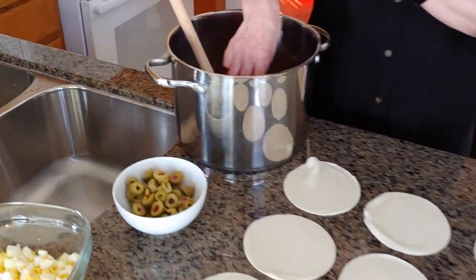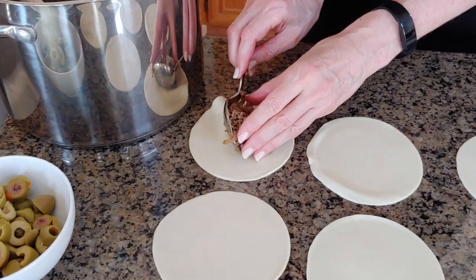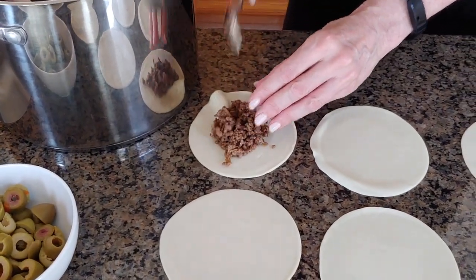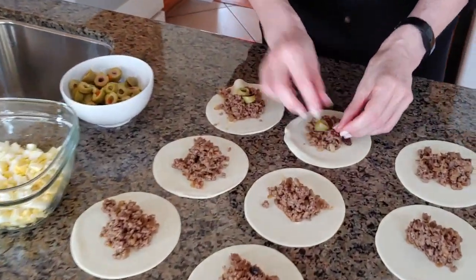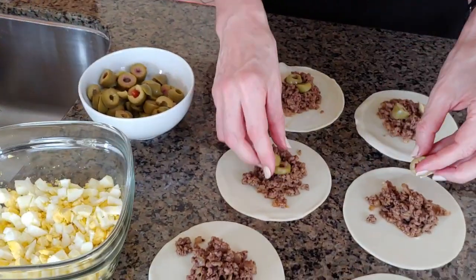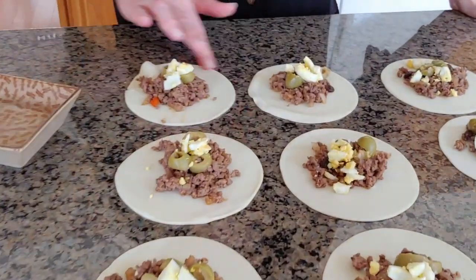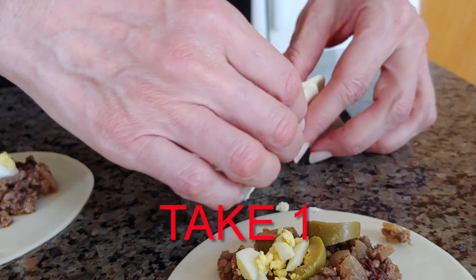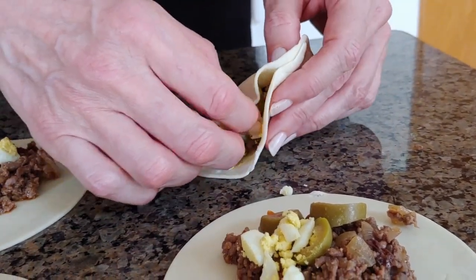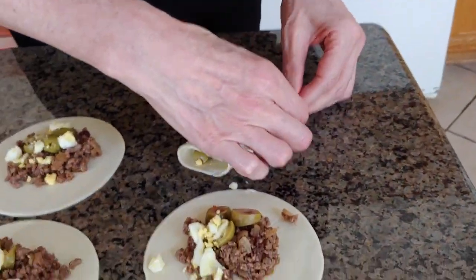This is a fun thing — I used to do this with my mom. You take a little bit of the filling and put it in the middle. Then you're going to put a couple of pieces of olives in each empanada. And this is a nice touch: it also gets a little bit of the egg. To close the empanadas, we moisten a little bit one of the sides — very carefully — then take the whole thing and close it like this.